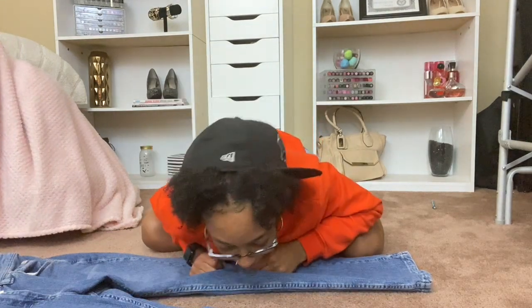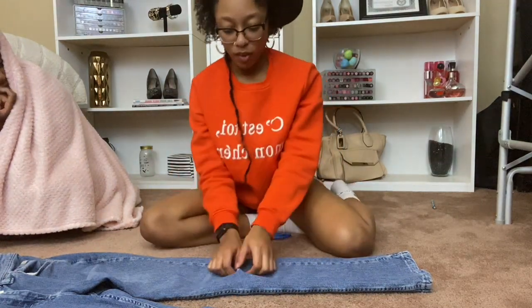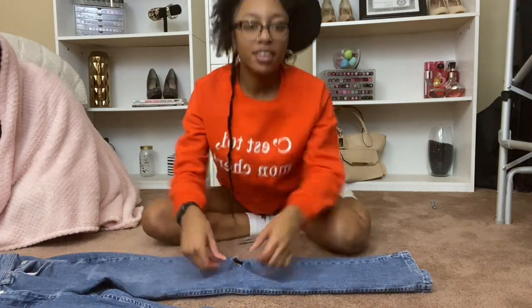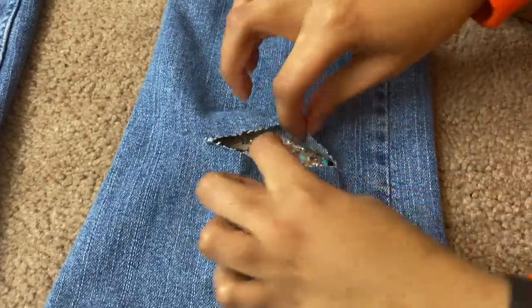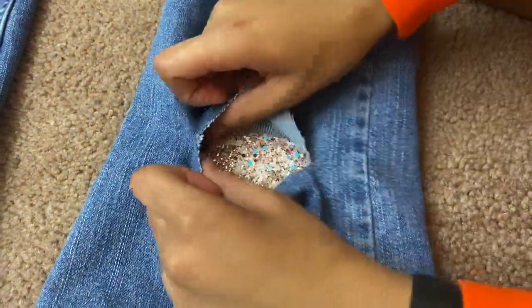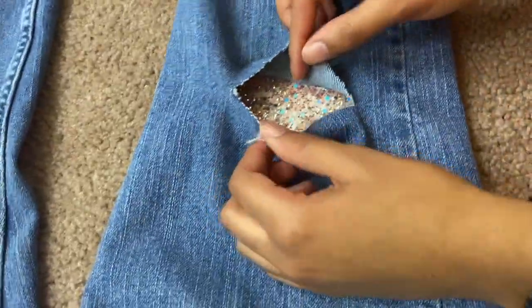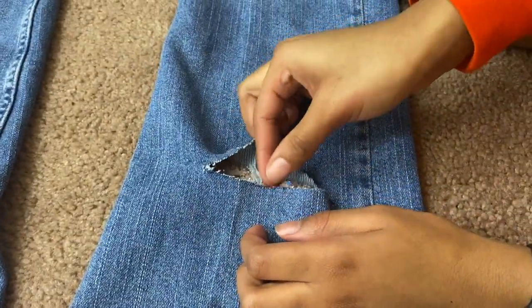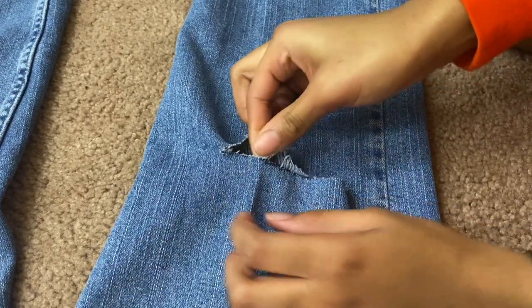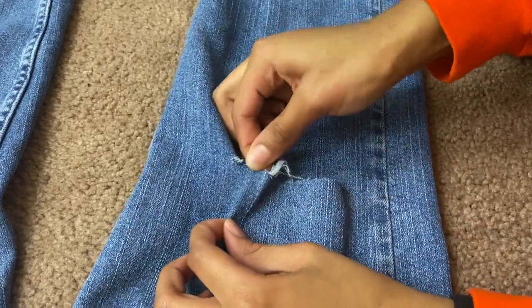Okay so I made it bigger, let me show y'all. So this is the hole — I cut it bigger. You don't have to do this, you just cut it as big as you want. And to make the ruffles, all you have to do is just pick it out.